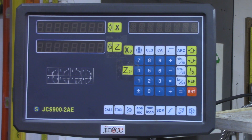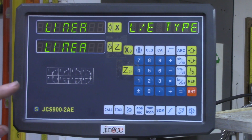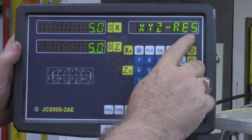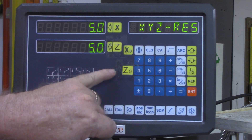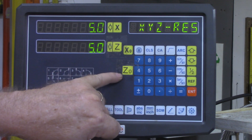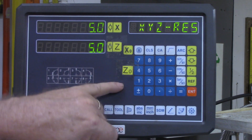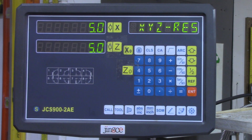It didn't hurt anything. It's just not good practice and over a long distance it might affect your reading a little bit as well. I showed you that during the power up cycle, to hit this S button and to go through your various options and use the XYZ resolution to change X to be double whatever Y was — that way your cross slide would read against the diameter of the piece and not the radius of the piece.